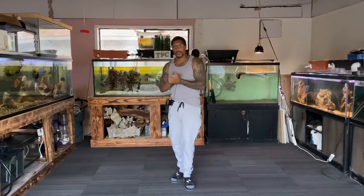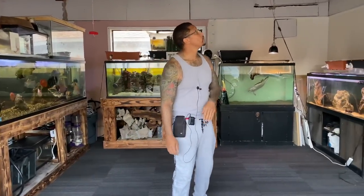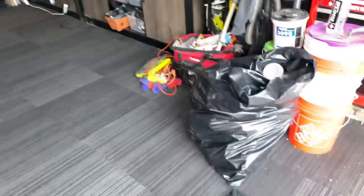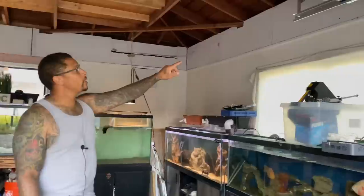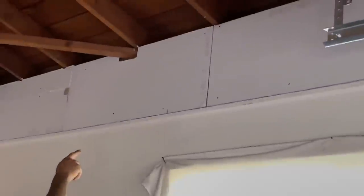Hey, what's going on, you guys? Thanks for tapping in with me again today. If you're new to the channel, I'm Cleveland. Happy Sunday, guys — hope everybody's having a good weekend and ready for the work week. In this video I want to show you how I'm going to tape and mud all of these seams, all of the areas where we have the sheetrock connecting. I'm going to mud over the screws — all of this.